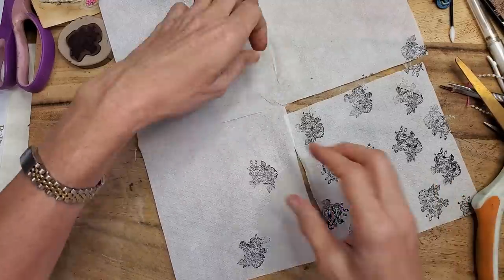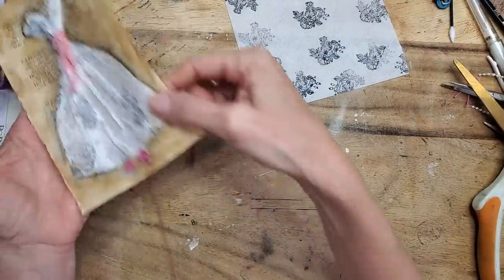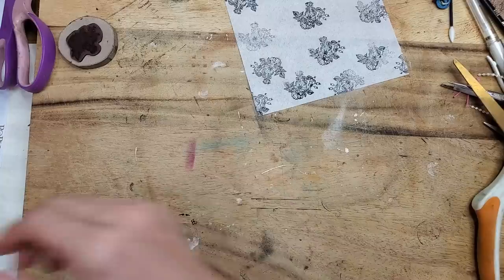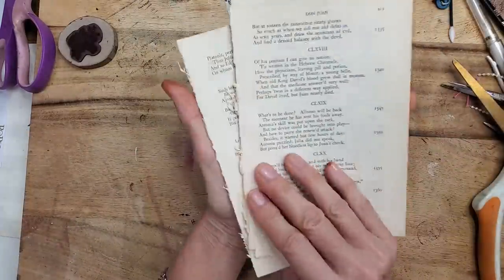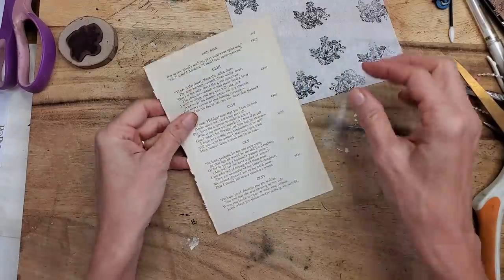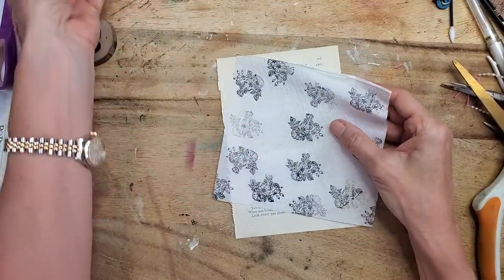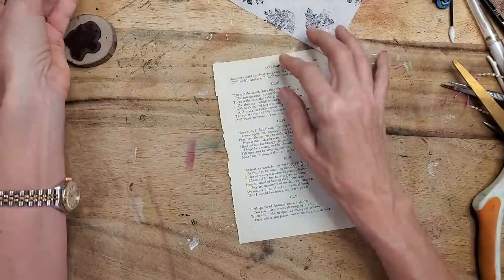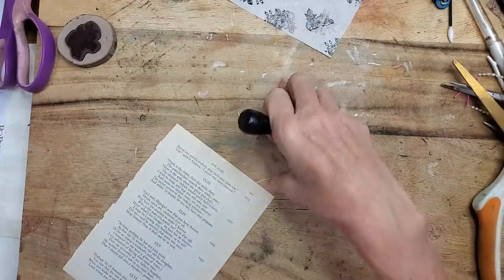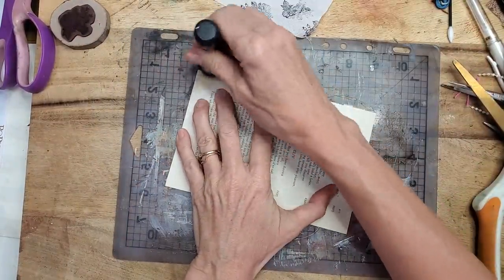Now we need something to work upon. I grabbed a book page — this is from Don Juan by Lord Byron, with much romance behind it. I thought the white napkin on cream paper won't pop that much, so I decided to darken the background a little bit. I just took my ink dauber and used a magazine underneath so I don't ink up my desk, and I kind of went around the page.